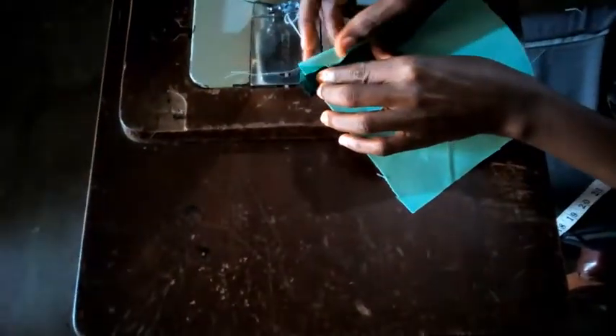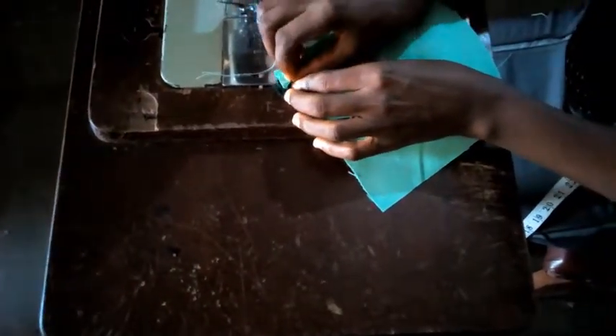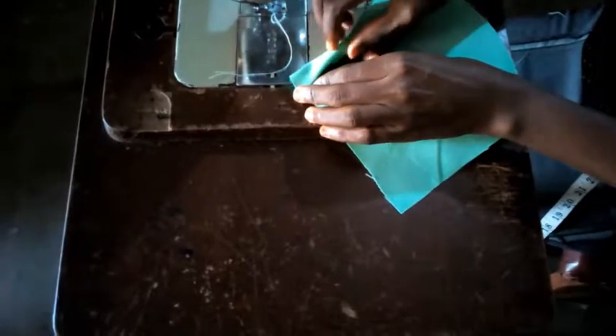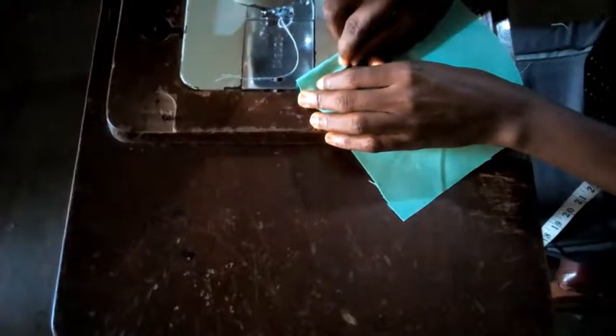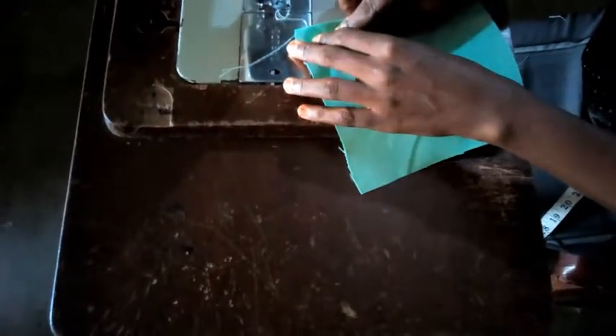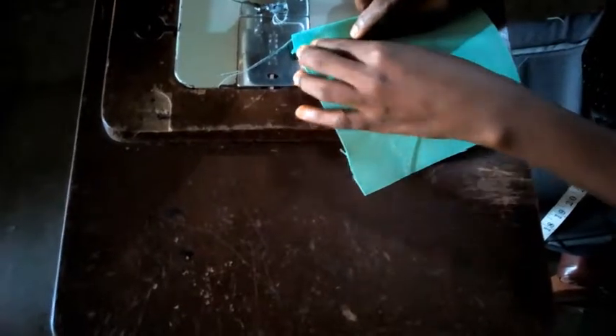I'm going to attach this also to the pockets. I will fold it, similar to what I did to the mouth of the sleeve. I'm going to seal it.